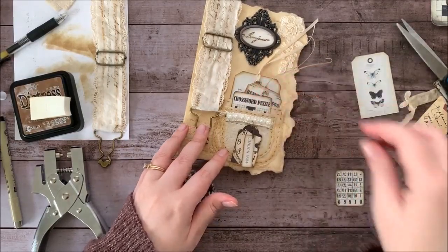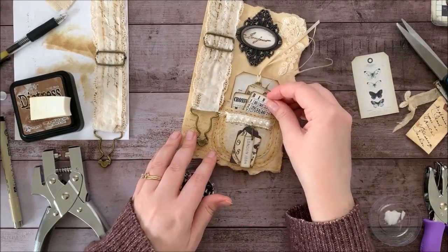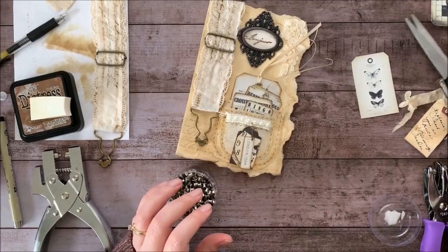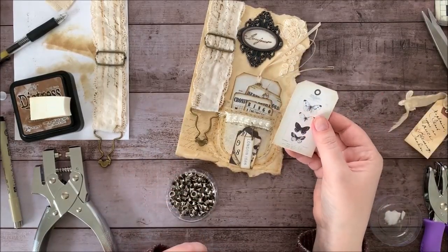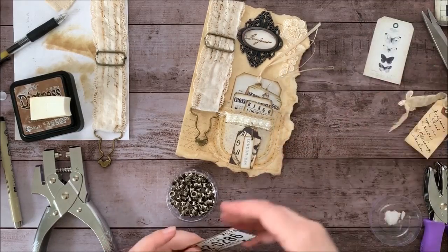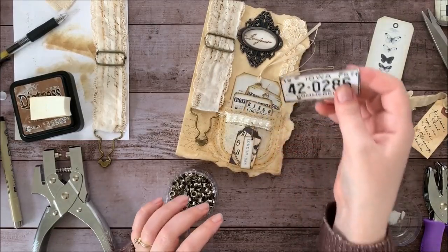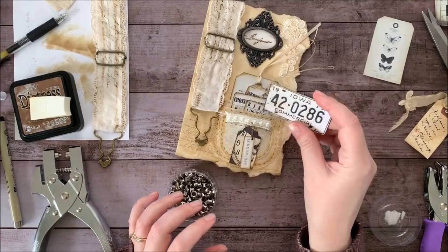These little crossword puzzles and bingo cards are from a new kit that I'm going to be listing in my Etsy shop — a black and white ephemera kit. These tags are from the antique tags and cards printable, and this little license plate is from my found objects printable.